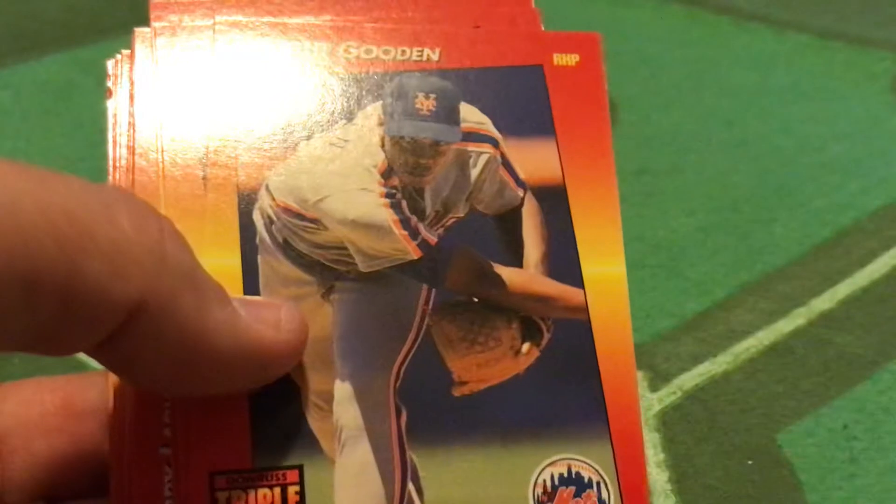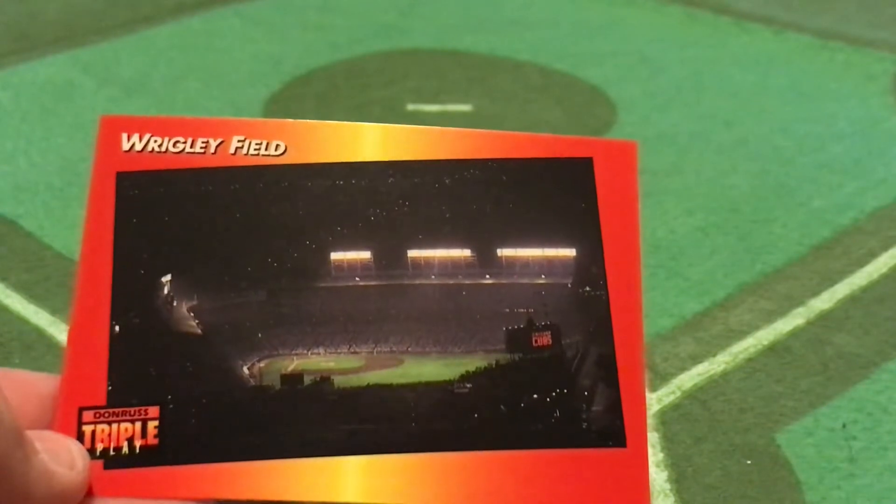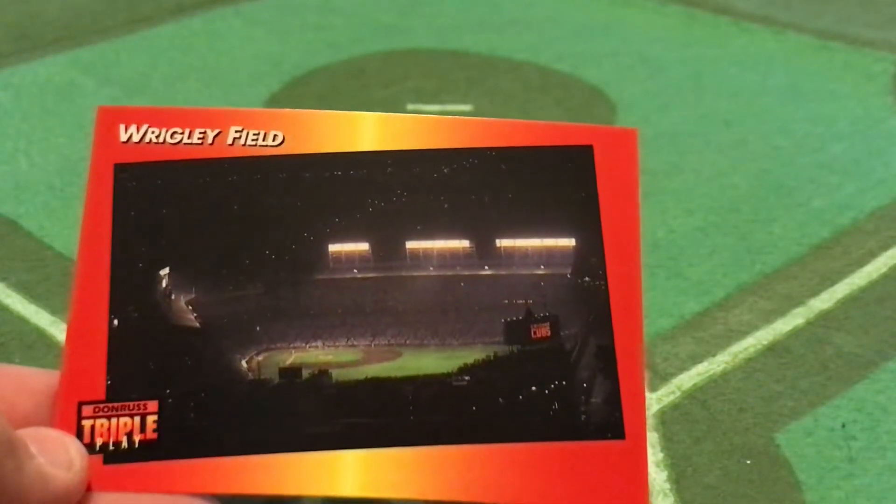Bill Gullickson. We've got the Doctor, Dwight Gooden, looking pretty fierce there. And stadium cards — here you've got Wrigley Field at night with a few details of Wrigley Field. This was neat because you would start seeing stadium cards popping up in base sets — Score had them in 1993. Remember, 1992 is life before the internet, so if you weren't watching WGN, this is how you knew what Wrigley Field looked like — you had to count on some baseball cards.